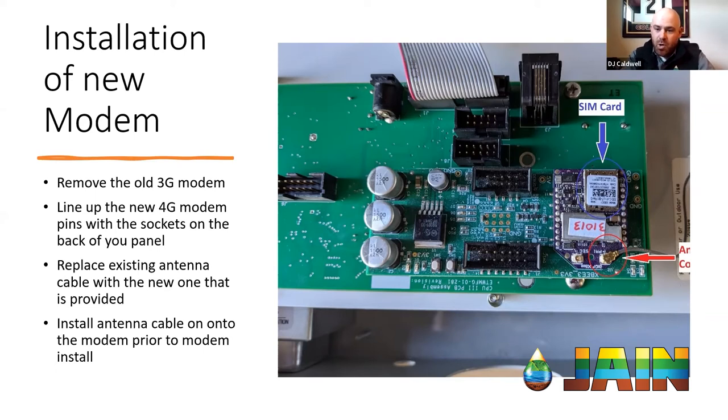Once you remove it, where the red circle is, that's our antenna-connected antenna cable. You'll want to pop that off — it's just a press fitting. You'll notice how easily that comes off of the old modem. If it seems like it almost falls off, we will actually ship you a new antenna cable that you can replace when doing your modem swap.